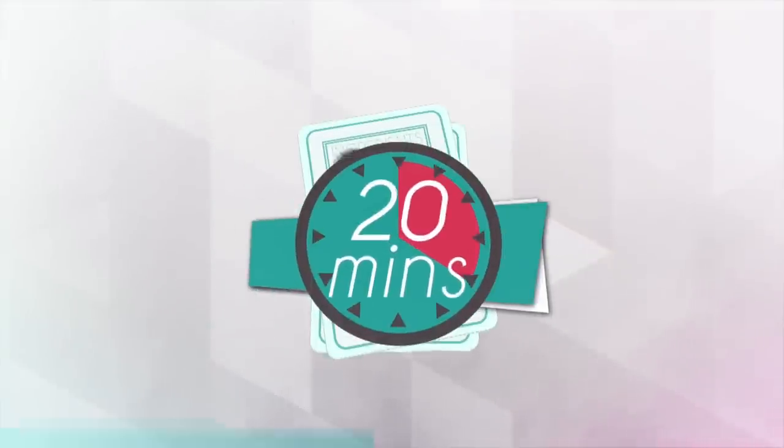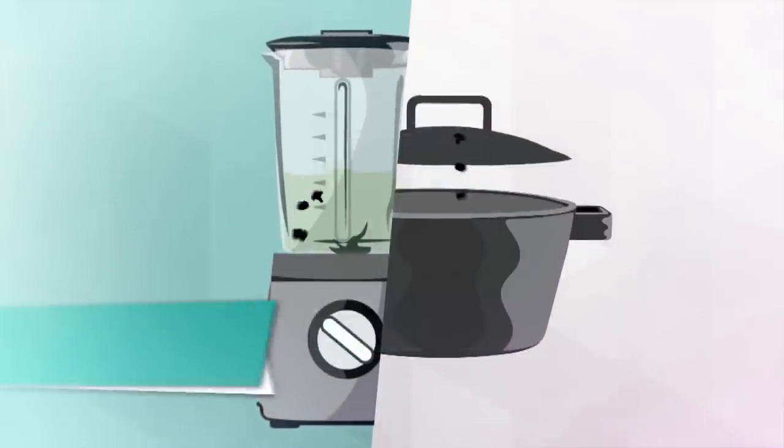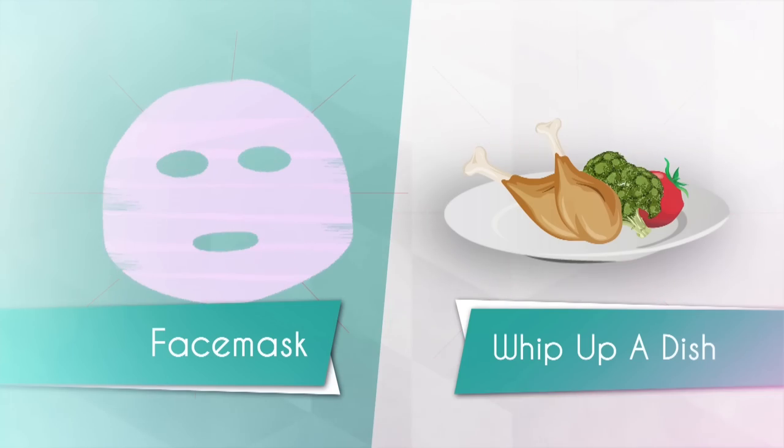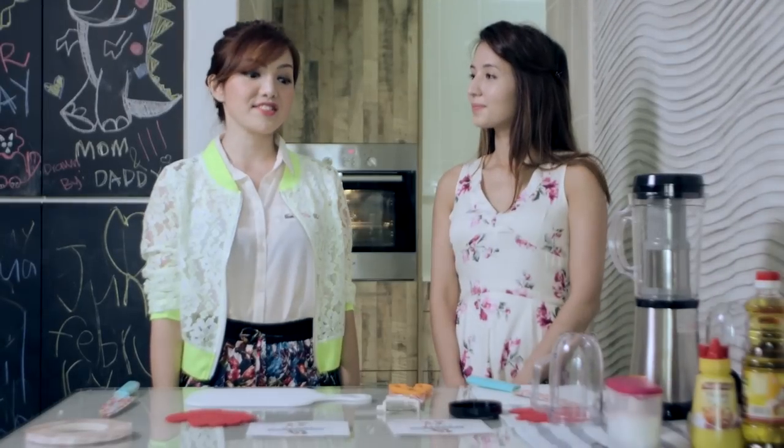So this is what's going to happen. There are two sets of ingredients for each of us to pick. Given only 20 minutes, we have to make a face mask using the ingredients from the set we've chosen and cook the remaining portion. Now this is tough.